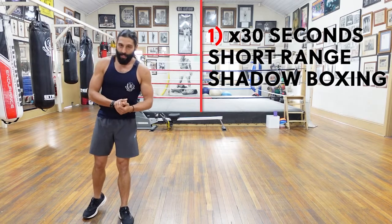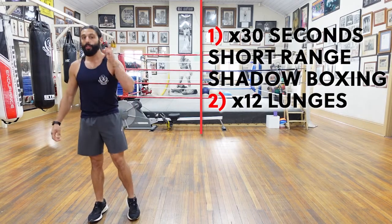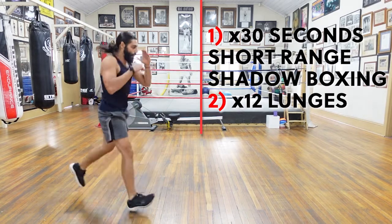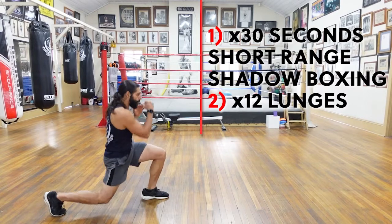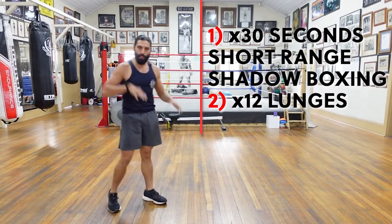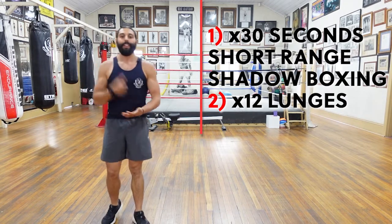Your next exercise is going to be lunges — good old fashioned lunges — and you're going to do 12. Twelve lunges. You're in that lunge position, going nice and deep, one, two, three, four, jumping, all the way to 12. Nice controlled descent, nice springing on the way up. Twelve lunges.